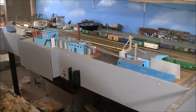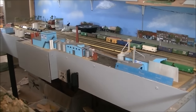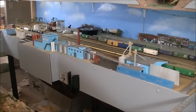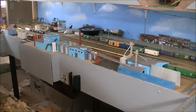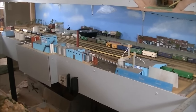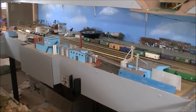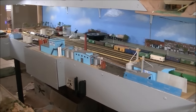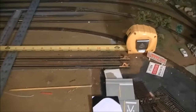All right guys, what you're looking at here is my entire ethanol plant. One of my subscribers wants to know exactly how much room this plant takes up, so I decided to do a video for him so he can see exactly what the measurements are. We'll start back here.